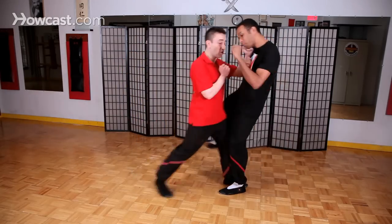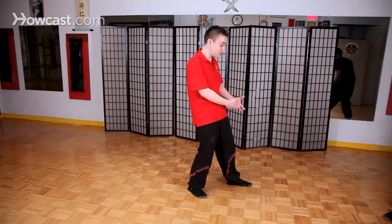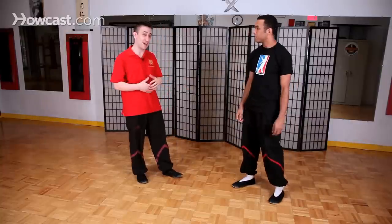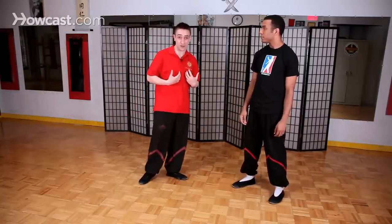It's really easy — if he wants to give me a kick and he steps in, all I need to do is step in and punch him. I don't even need to worry about blocking his kick or stopping him or doing anything like that, and it's a lot less power-intensive and damaging to my own body.